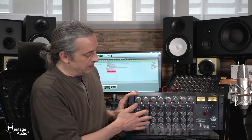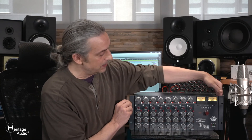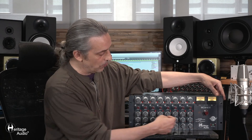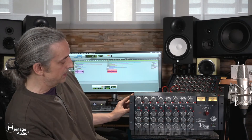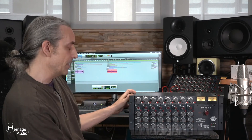I should mention — and this is pretty obvious — but these modules are not included. The MCM-8-2 is just the rack unit itself; we've installed these just for demonstration purposes. You could easily slip in a preamp here, or anything you like. In this case, we've outfitted it with our 73 EQ Juniors, but you can slip anything in there.